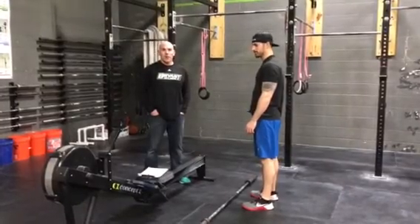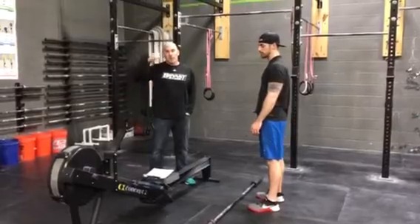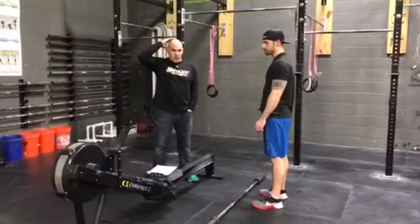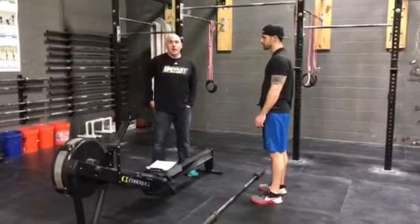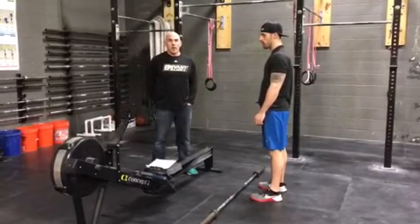Hi, so we're going to go over the standards of the workouts for the 4 Watts for the XXNY. Hopefully this will make the athlete's meeting Saturday morning very brief, and hopefully we'll answer most of the questions that you might have.